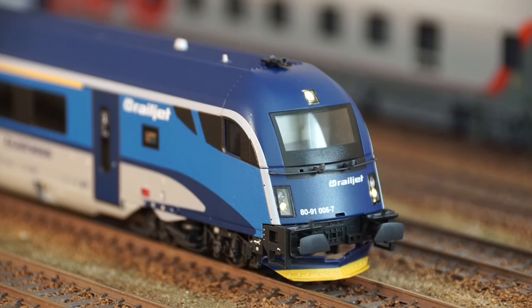Straight out of the box, the leading car — the control car — comes equipped with front-of-train lights, both red and white. Inside the front part of the model there is a small circuit board with a 16-pin functional decoder interface. Out of the box, the model is equipped with a board that lets you use it on a DC analog setup, with red and white lights changing direction according to travel direction.